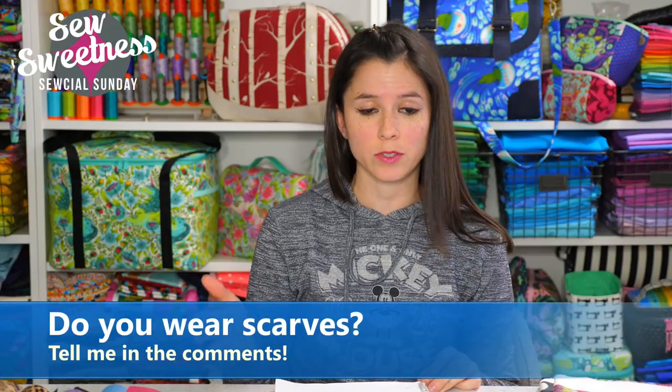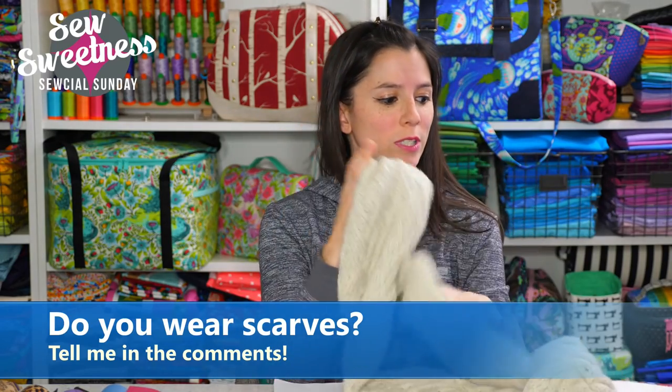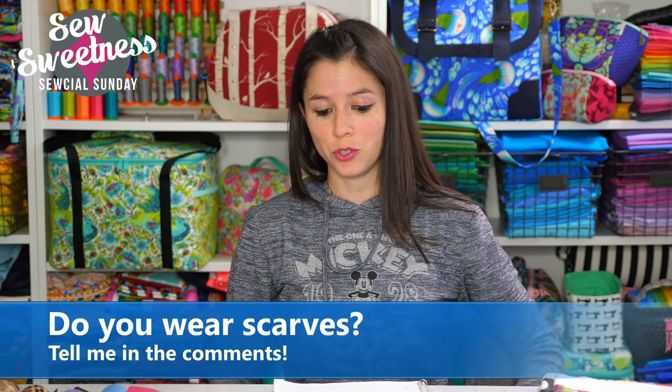I have a question for you — let me know in the comments: do you wear scarves? Either an infinity scarf, a warm scarf like a knit scarf for winter, or perhaps decorative scarves with some of your outfits. Let me know in the comments — do you wear scarves?